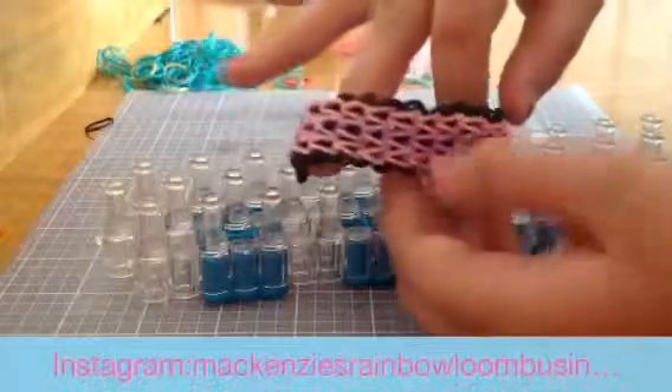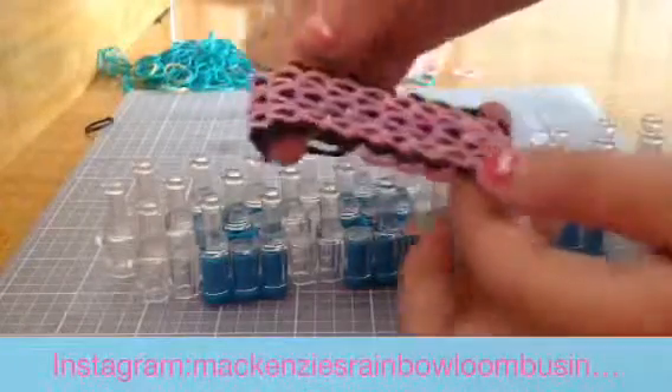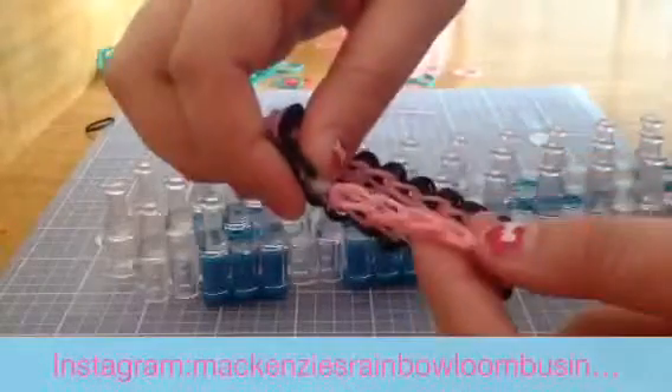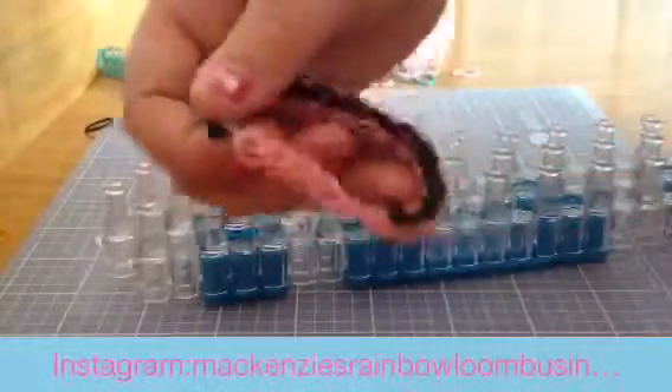This is Mackenzie's Rainbow Loom Business and today I'll be teaching you how to make the triple single and the extension to put on the triple single. Subscribe to my channel and follow me on Instagram at Mackenzie's Rainbow Loom Business.